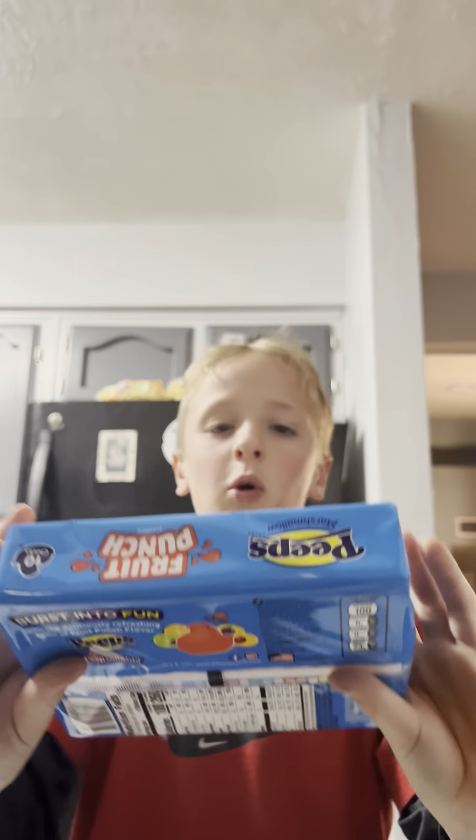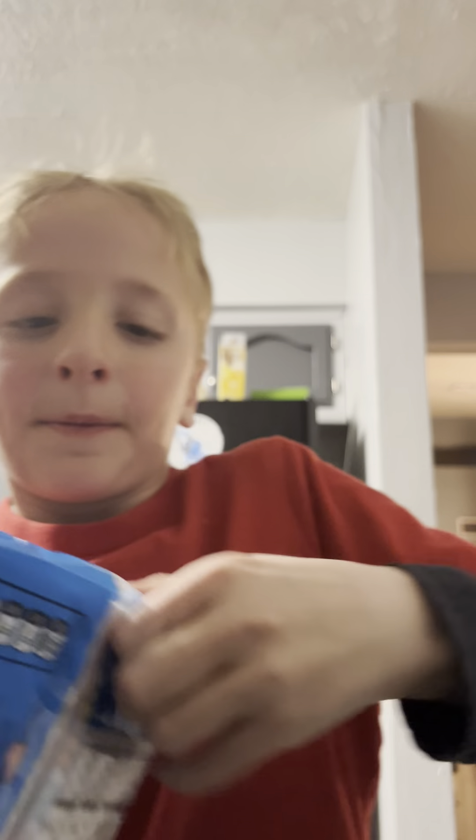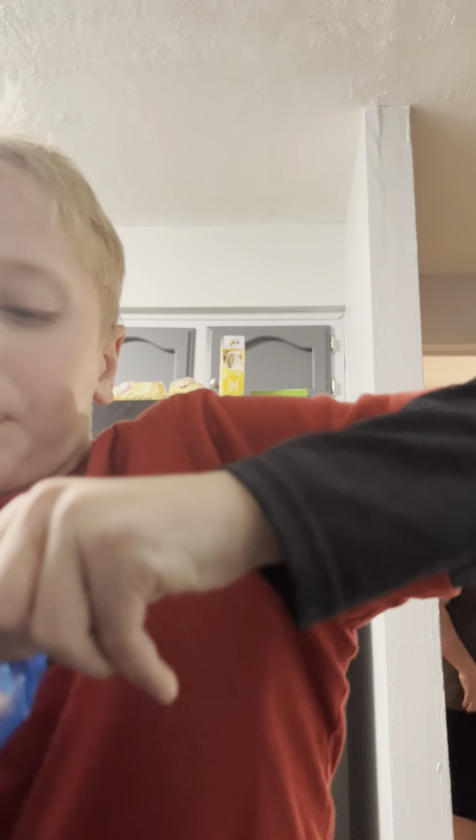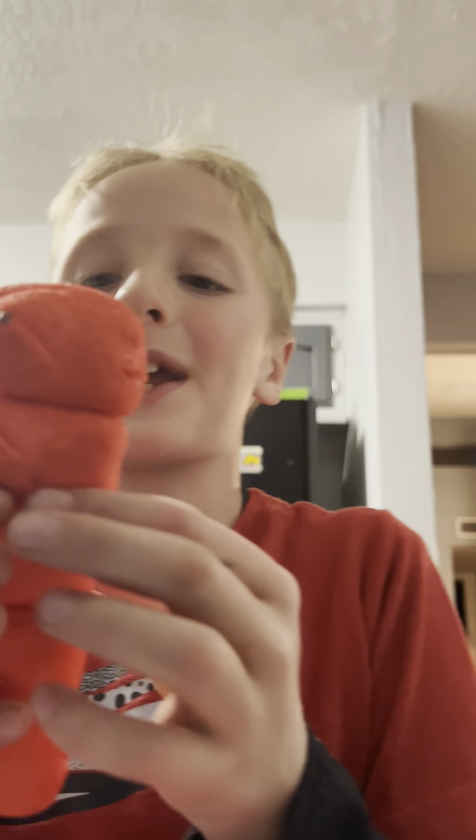Mom said I could have one. Let's go get a drink, guys — we got that fruit punch. Okay, let's open this. Oh, look at all that! Let's take a sip.